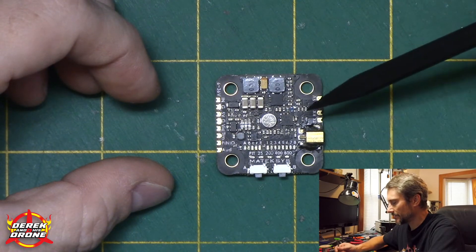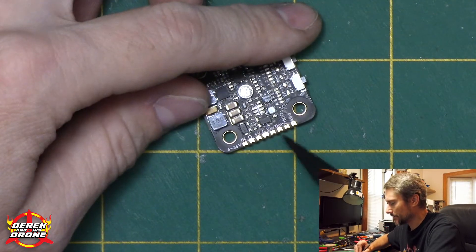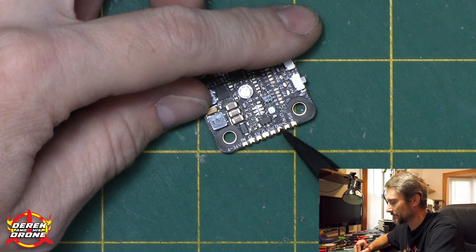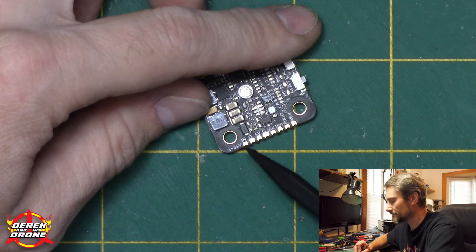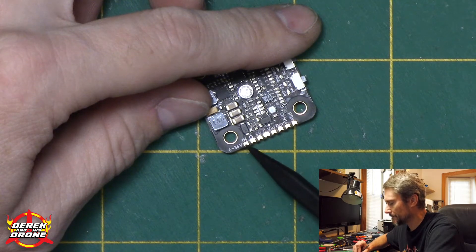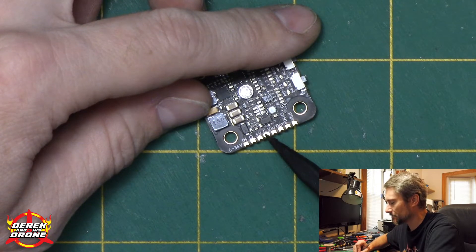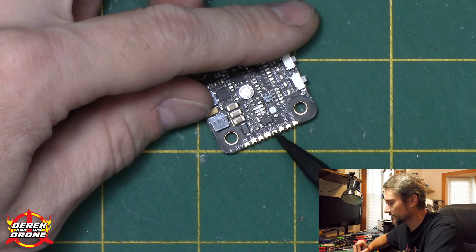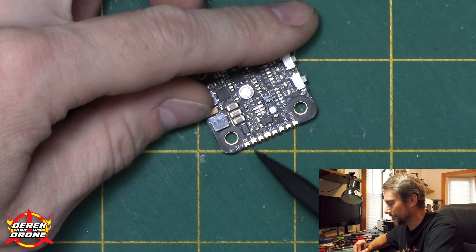Let's talk about the connections on this board. This side has all our standard connections up until the telemetry pin. We have our voltage input — it'll accept 6 through 36 volts, so a huge range. Powering it off your battery via VBAT is probably your best bet. We have a standard ground pad, a 5-volt output with an accompanying ground, our video input just like we'd expect from any VTX, and a pad for Tramp telemetry.